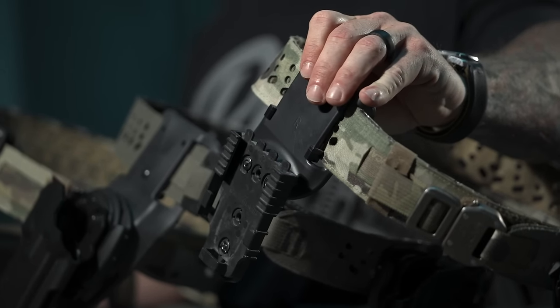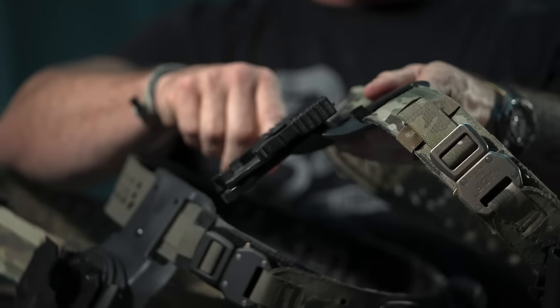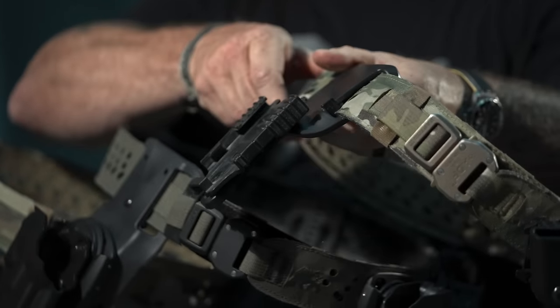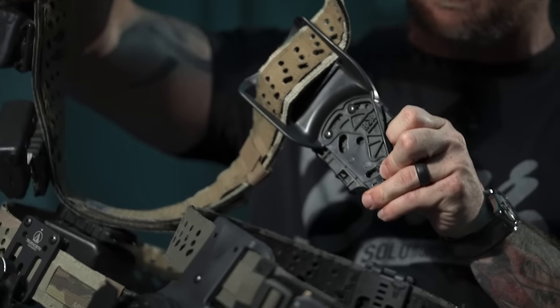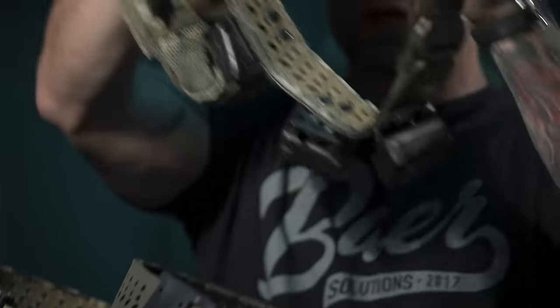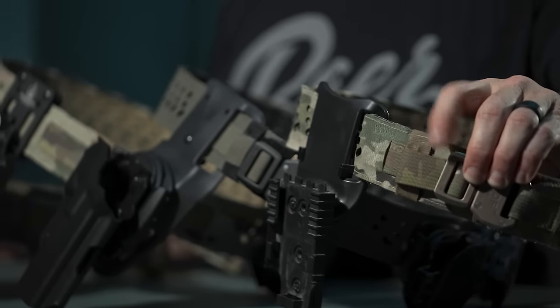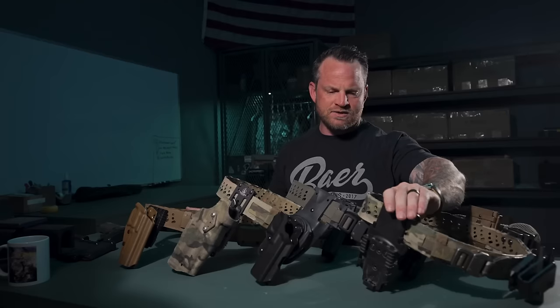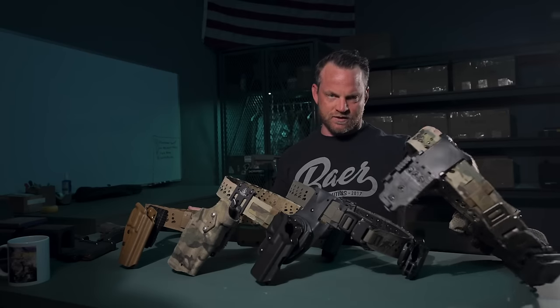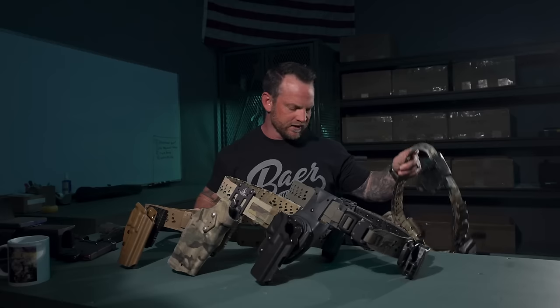The first option is from RDR Gear — the MH1. It's basically the Safari Land UBL but with a little belt keeper to wedge it up and take the play out, plus adjustment for canting the QLS. It slides on super easy: just take off the buckle, slide it on, put the buckle back on. We've been using that for a while and it's great.